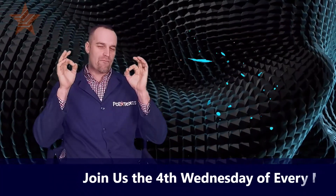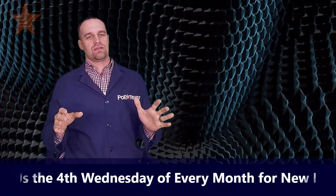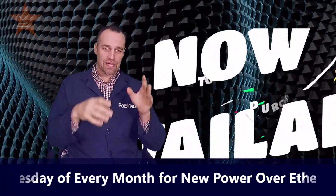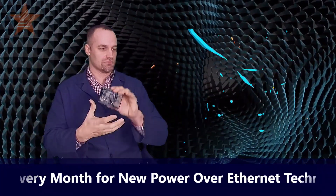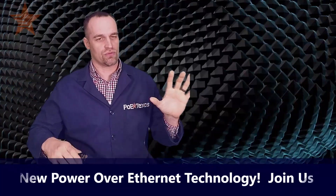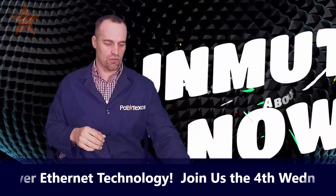At about 42 minutes into that show, the ham radio operators threw down a challenge for me to up our game on our solar PoE products and PoE Pi hat products by making a PoE Pi hat for solar and battery applications. And we did it — the PoE Pi hat is now on Amazon and ready to go. So let's just dive in to the show where I'm going to be talking about solar and power over ethernet.